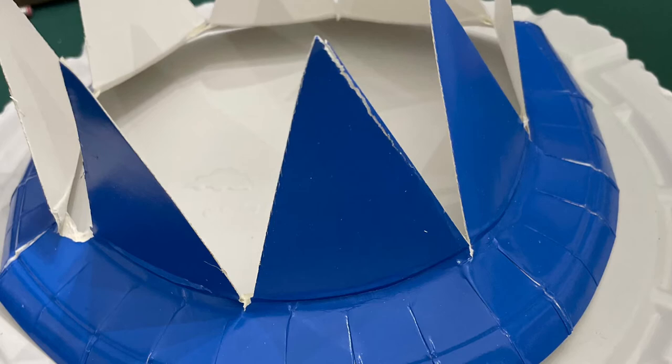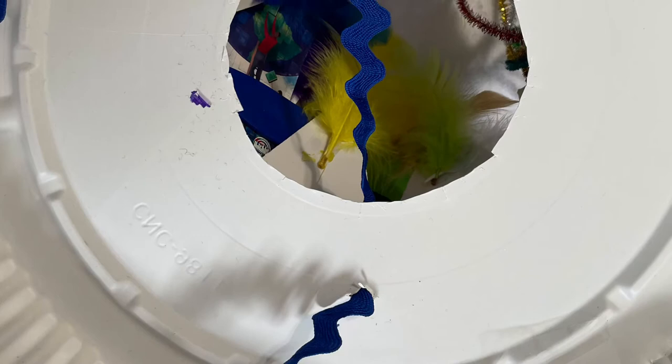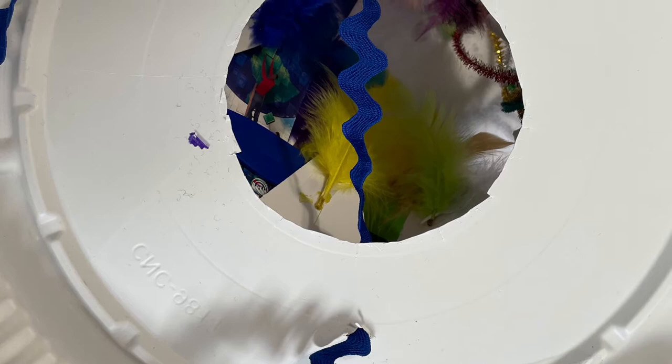I chose to make mine look sort of like a crown. I also picked up a pan out of our recycle bin that was from a Costco pot pie, and I cut a hole in the middle of it.